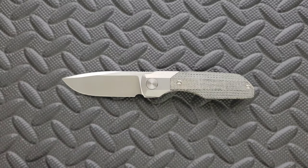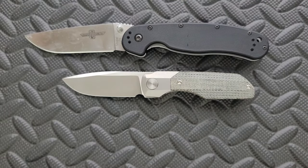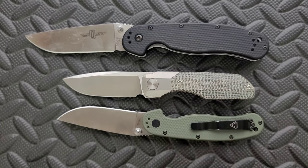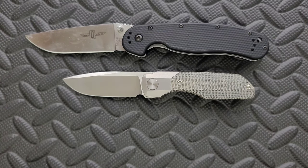The blade length is coming in at about 2.85 inches, which is nice for people who live in an area where anything 3 inches or more is illegal. And then your cutting edge is actually coming in at 2.6 inches. You can see this guy is even shorter than the Rat Model 2, but the cutting edge is almost the same — still a little bit shorter, but almost the same.